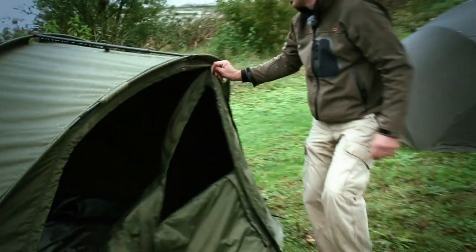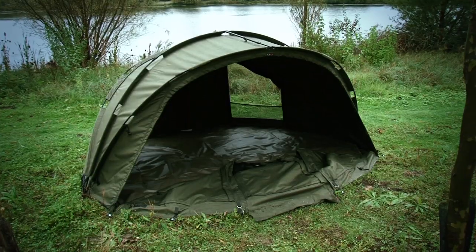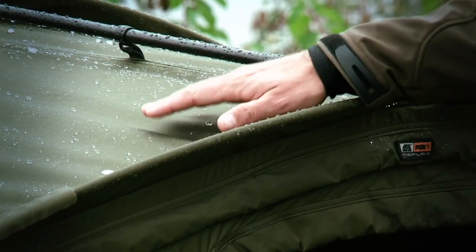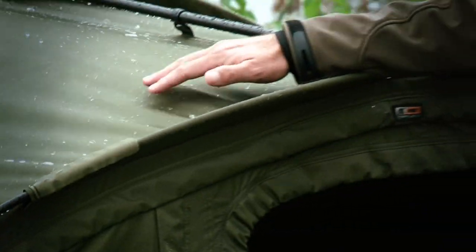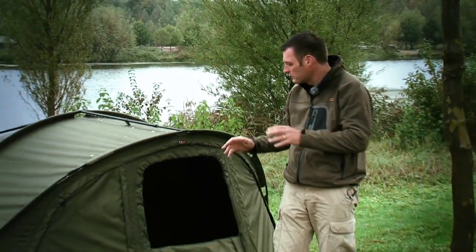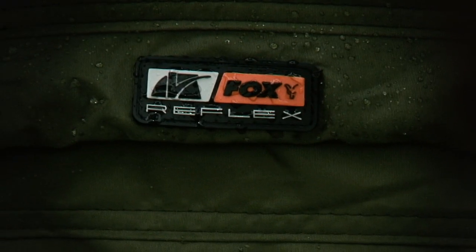The whole front will zip off, so you can fish it as a bivvy, or you can have it completely open fronted. And if you look through the back, you've got vents that allow air and lighting. It's made of Ventec material. Just look at these rain droplets — this thing is like a finely waxed car. As soon as the rain goes on it, you've just got to flicker it and it all comes off. Completely and utterly waterproof, very, very quick to erect, and also incredibly lightweight. It's the Reflex.